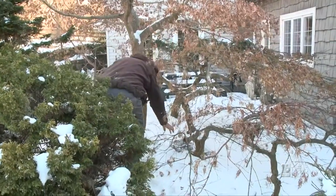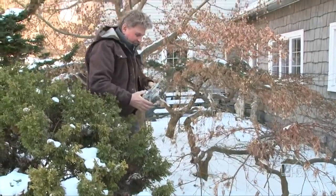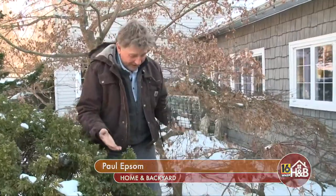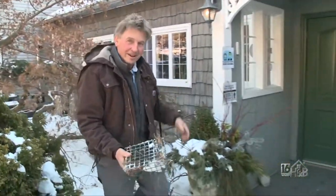I see you right in there. I suspect you're wondering what I'm up to. I'm retrieving this suet feeder — squirrels ran off with it and it looks like they emptied it out as well. But it's so cold today, I've got some activities to show you inside. I think you're going to enjoy this, so come along with me.